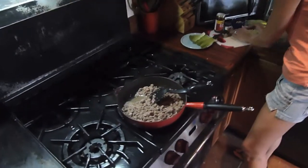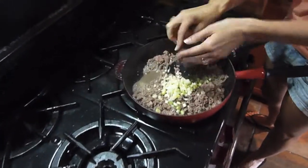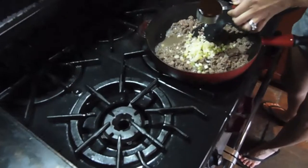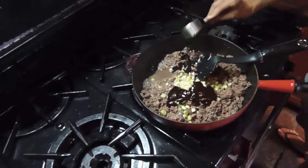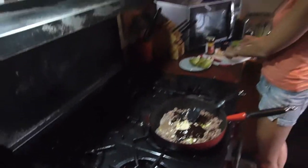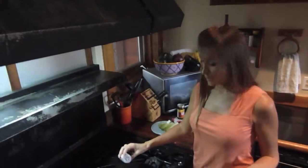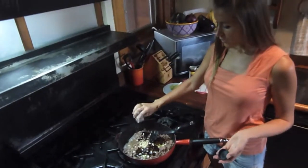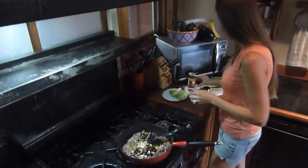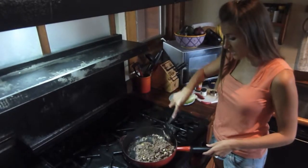We're just going to add in our garlic and our onions, then add in our hoisin sauce. Depending on how spicy you like it — I like things really spicy so I put a lot of crushed red pepper in there. Just mix this all up, then remove it from the heat and add our peanuts.